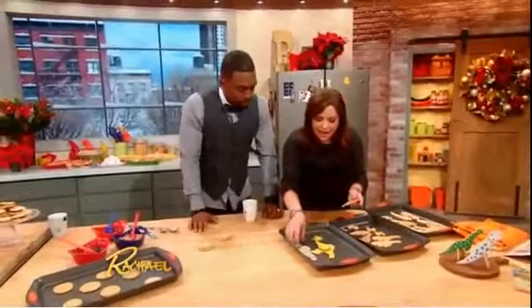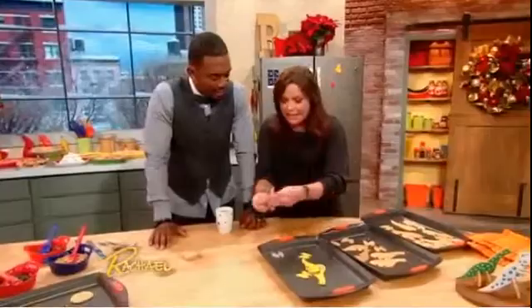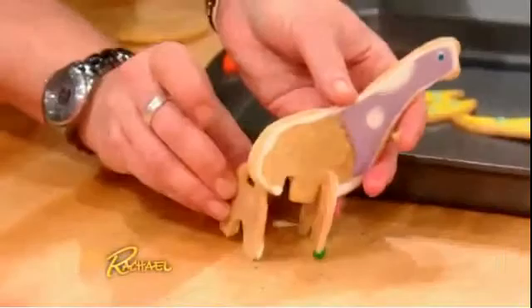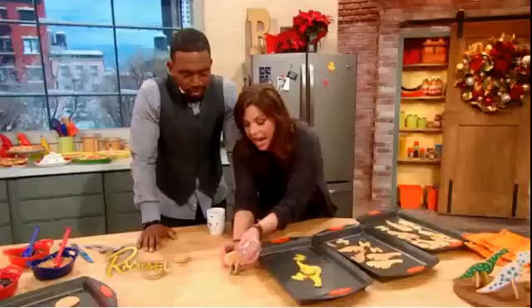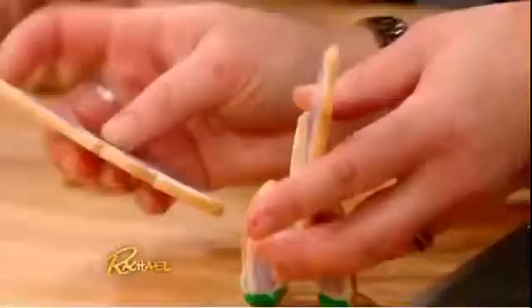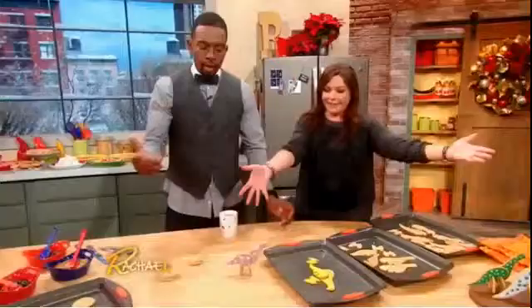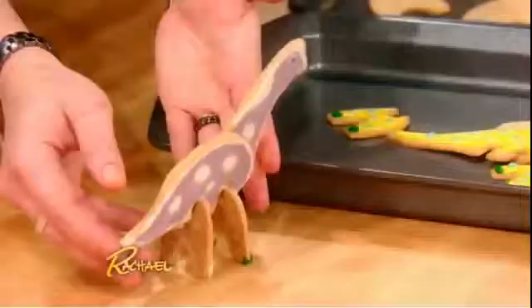I want to show you the latest thing in cookies. I'm gonna give a set of these to the bakers in our family, my sister and my niece. Watch this — it's a 3D cookie! Is it real? It's real. You get these cookie cutters, and then you stand it up, and you put this guy there. Ta-da! 3D cookie.